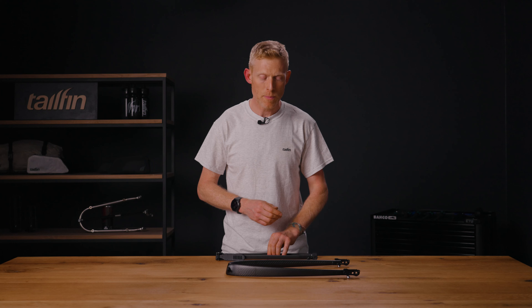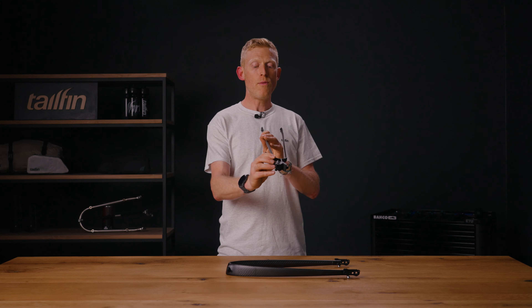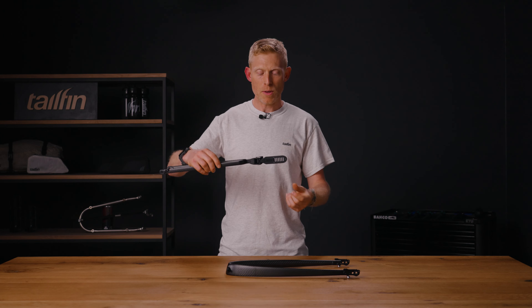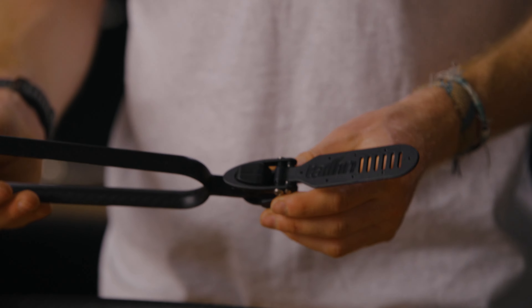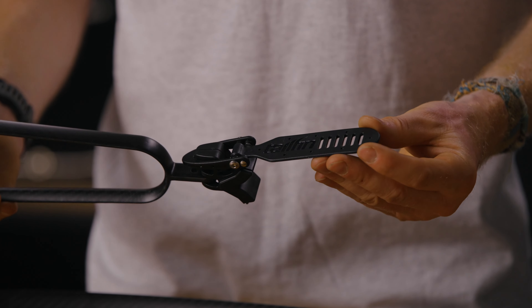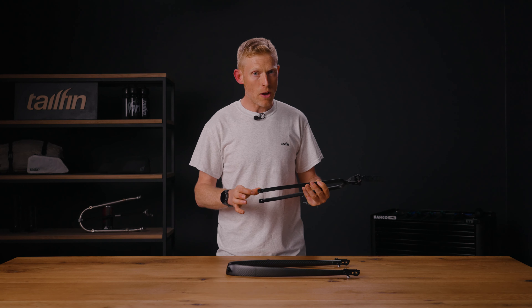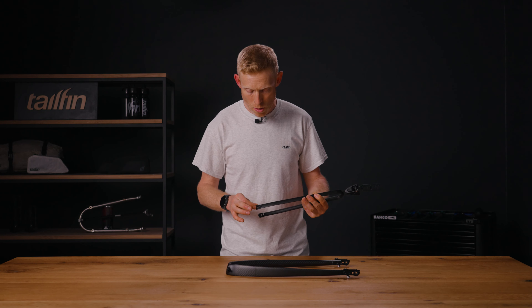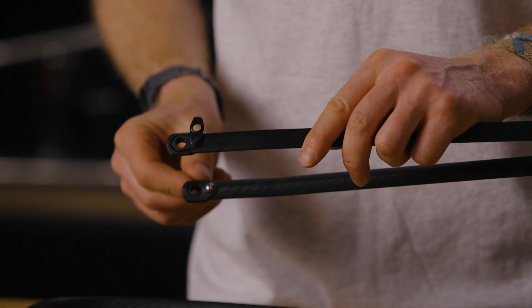Once you have your fast-release dropouts in place, attention turns to the topstay. The first thing you need to do is get the orientation right. Looking at the front of the seat clamp, you'll notice that 'Tailfin' is printed on the strap — Tailfin needs to be pointing upwards. Once you've done this, look towards the back of the topstay and you'll notice two thin rubber retaining clips. Move these until they are vertical so they are out of the way.